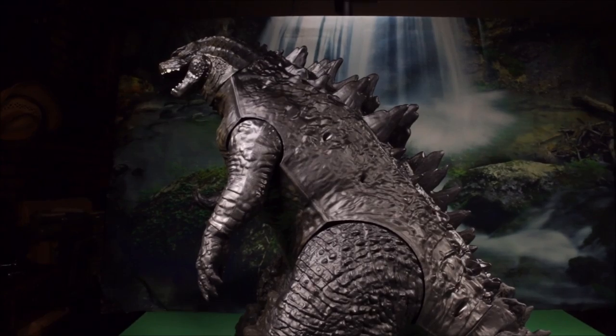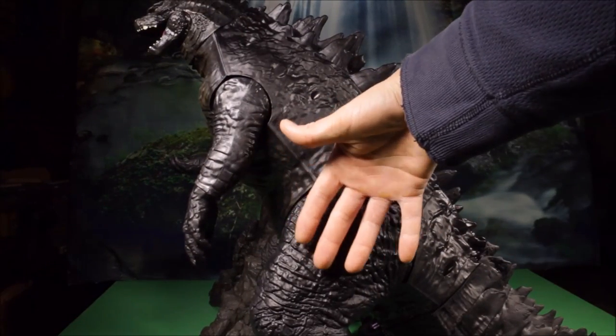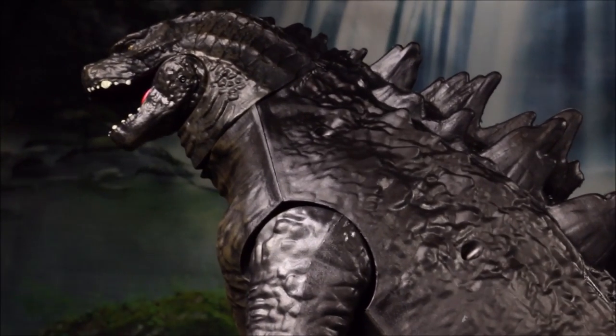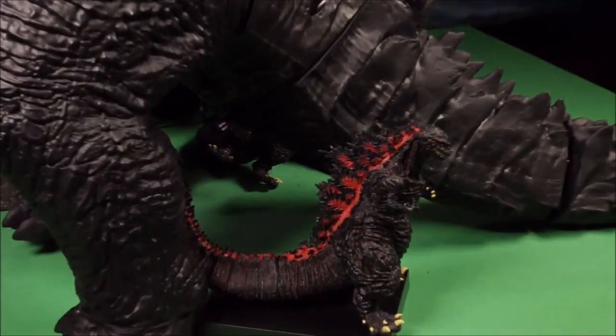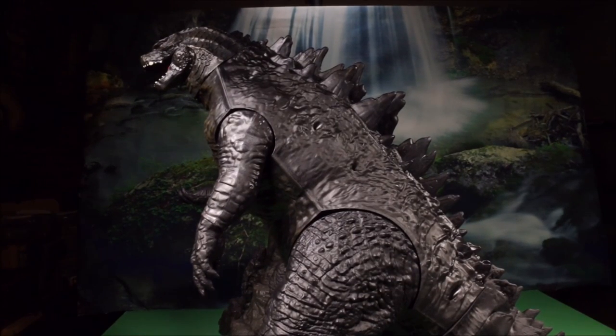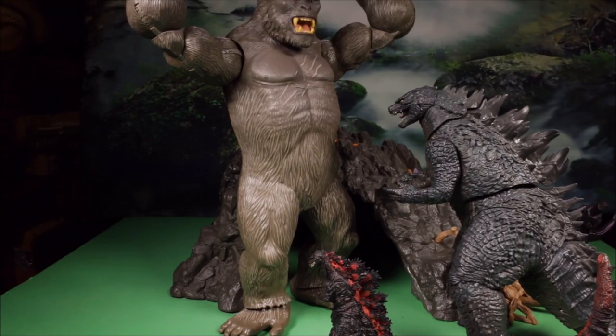My biggest Godzilla toy is a giant one over three feet tall — you can see compared to the size of my hand this guy is huge. I found this one at Toys R Us and I believe you can get it on Amazon too. Here you can see compared to the figure I just reviewed how big this guy is. That is all the Godzilla toys I have so far that I'll be reviewing — well actually I've got a few more in boxes that I still need to find. Let me know if there are any other Godzilla toys you want to see reviewed.